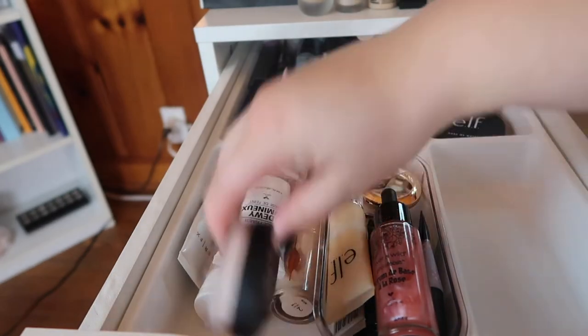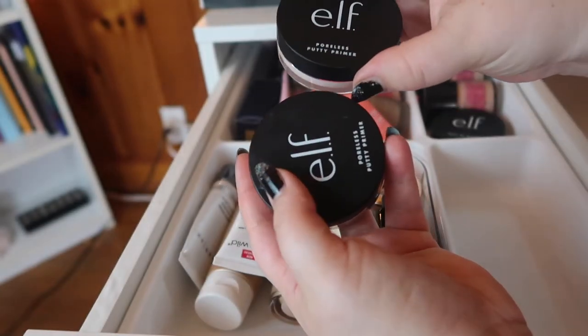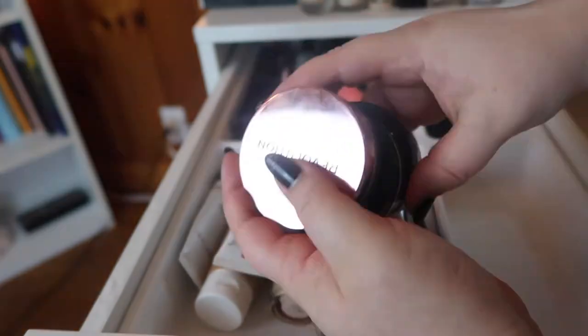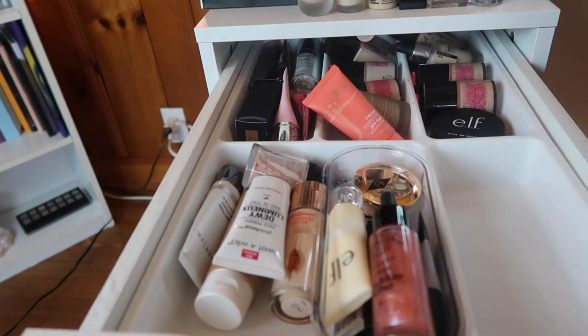First we've got these putty primers. This is the original Poreless Putty Primer — brand new as a backup. This is the one I'm currently using and it's almost empty. This is the Makeup Revolution version of the Poreless Putty Primer, which is very reflective. I'm going to be keeping all three of those. I love the ELF putty primer — I did a video comparing it to the Tatcha and I prefer the ELF, so I'll link that up.